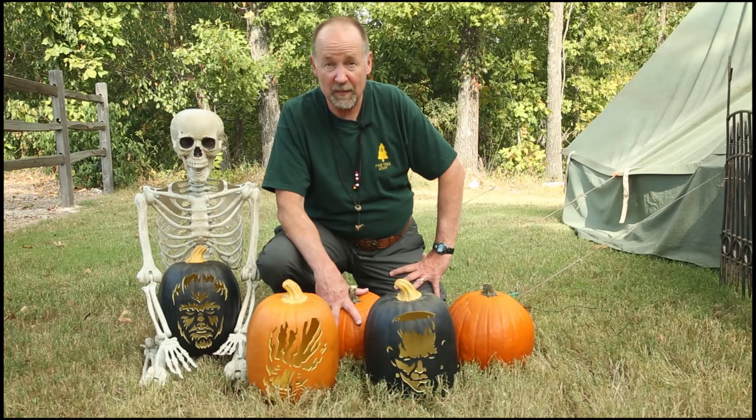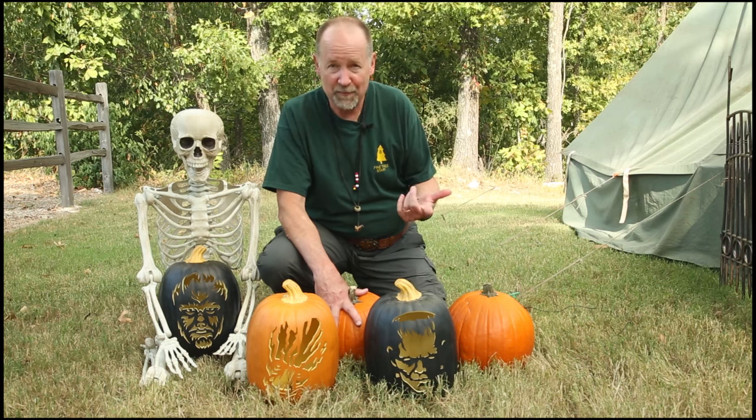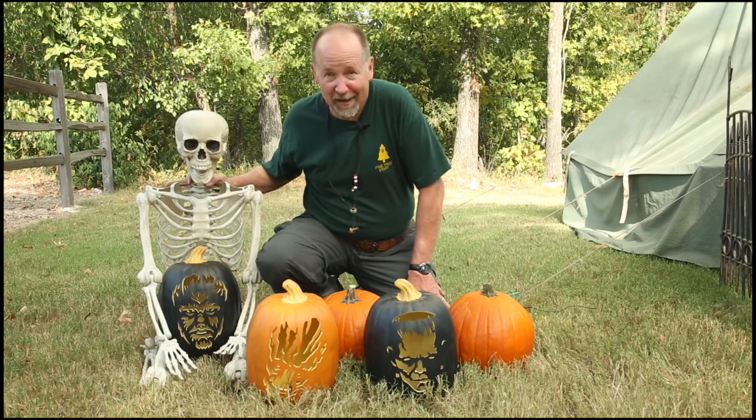That concludes our session on tips and techniques for pumpkin carving. Hopefully you came up with a few ideas today that you can use, and I just want to wish you a successful and happy Halloween.